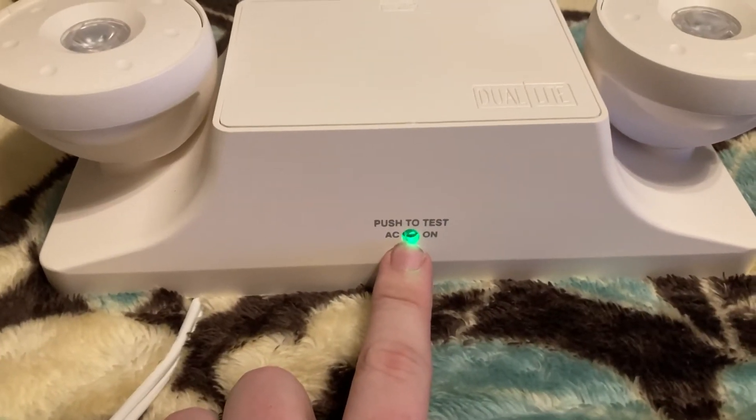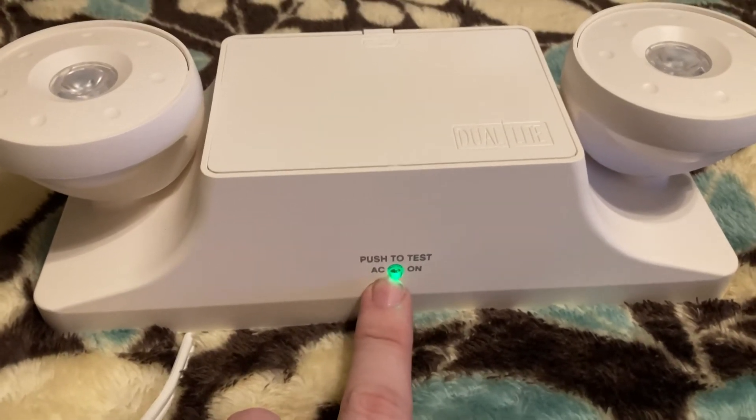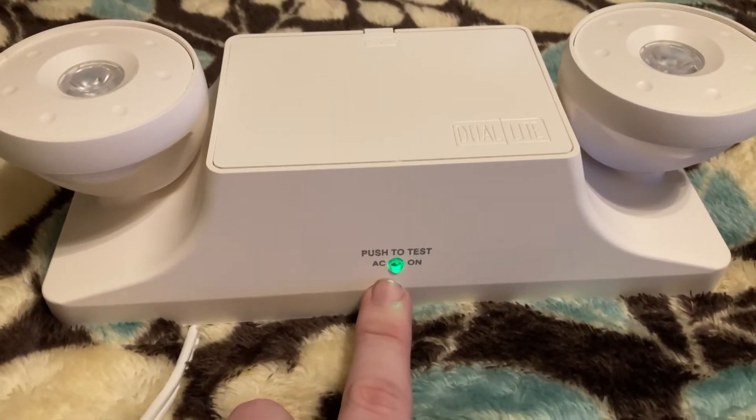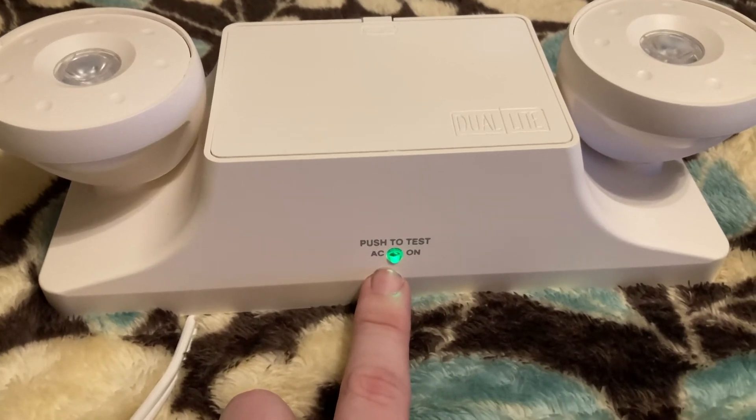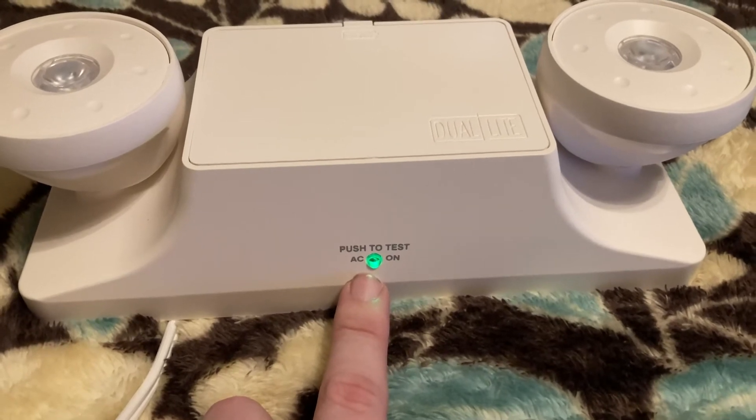The test button lights up green. This is a style change from the normal EZ-2, which had a pretty large red test button on the bottom that could glow pretty bright if a battery was not in great condition.